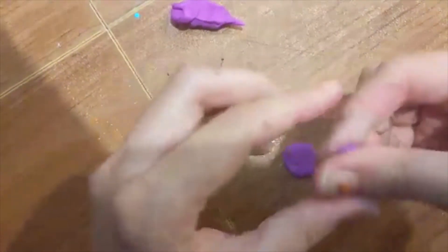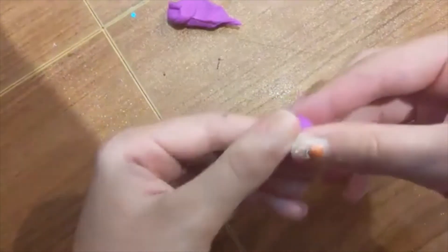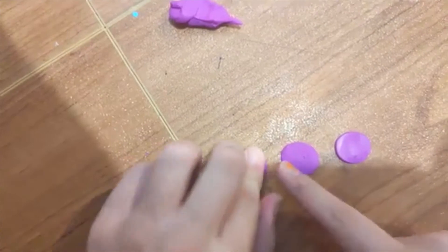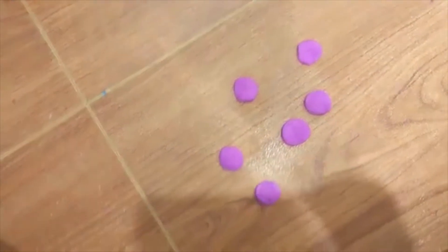Don't be afraid to stop what you're doing and re-roll it and re-shape it. Don't try to re-shape it too much. If it isn't turning out great, you have six petals about the same size.